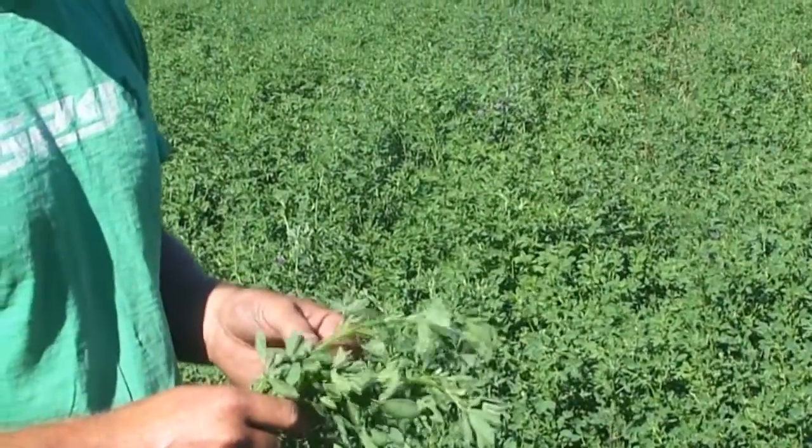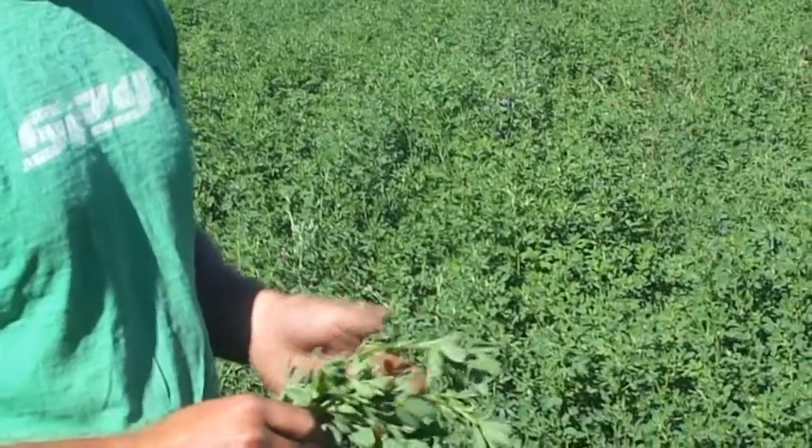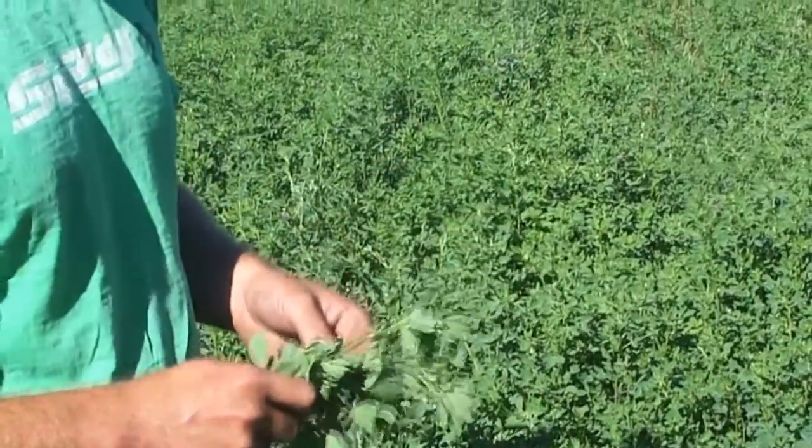Right. We're definitely getting more shoots, leaf shoots coming off of it. The more you have per stalk, per stem, the better off you are.